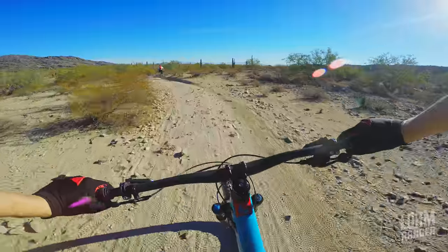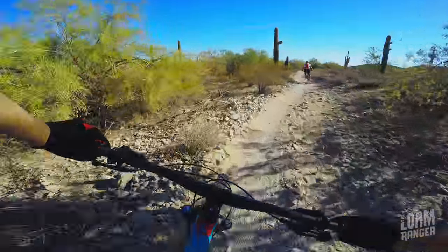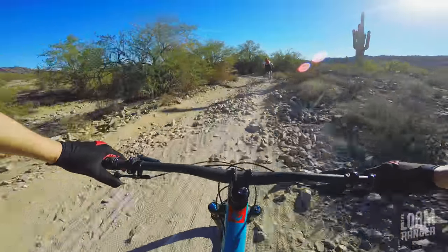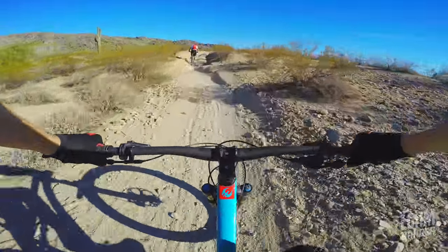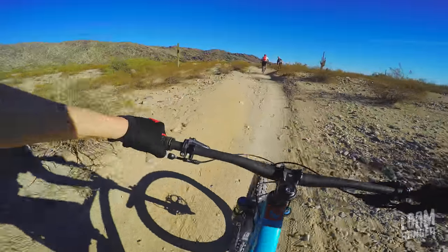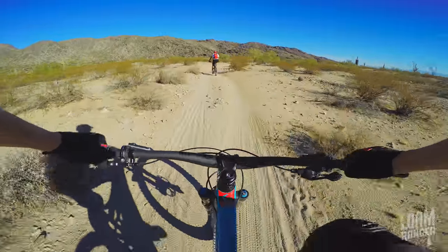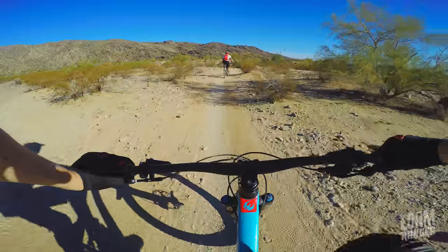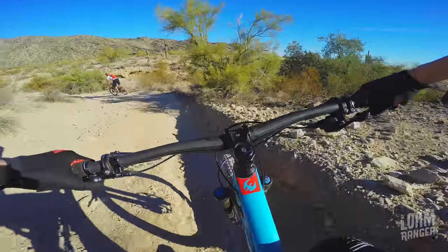I'm running way too little pressure in these tires because I'm just trying to get as much grip as I can in this stuff, and I've pinged the rim a couple of really good times. It's still running totally straight and true — no flats. It's got Maxxis DHF front and rear. This is a high-end bike, so the component spec leaves nothing wanting. The wheels have held up great.